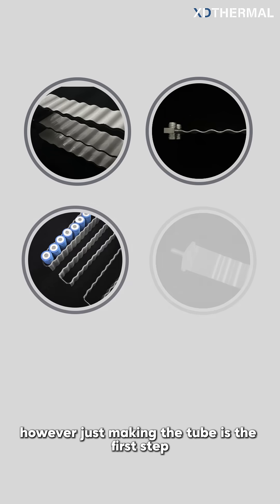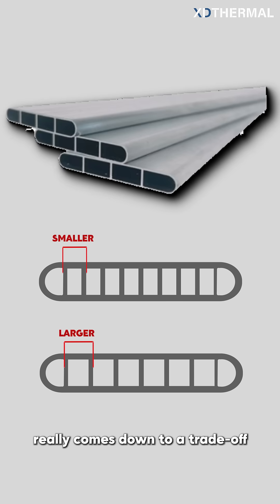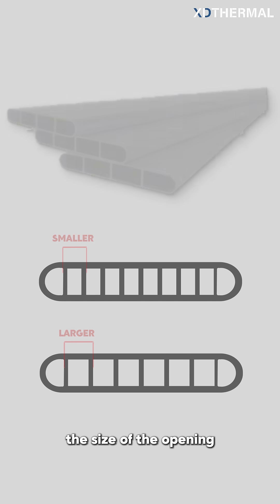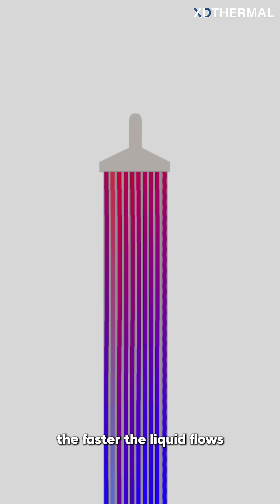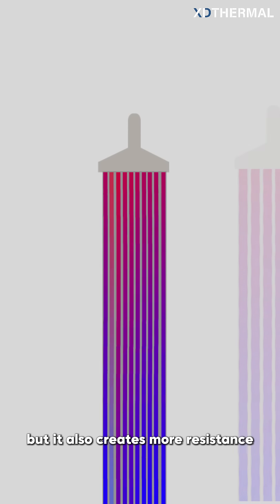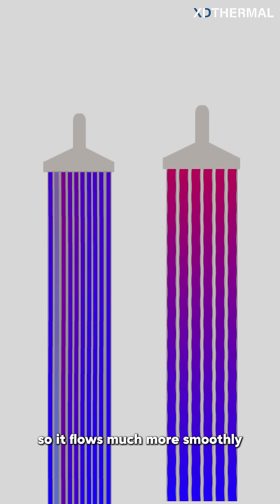However, just making the tube is the first step. The core of its design really comes down to a trade-off: the size of the opening. Assuming the wall thickness is the same, the smaller the opening, the faster the liquid flows, but it also creates more resistance. On the other hand, the larger the opening, the slower the flow will be, but there's less resistance, so it flows much more smoothly.